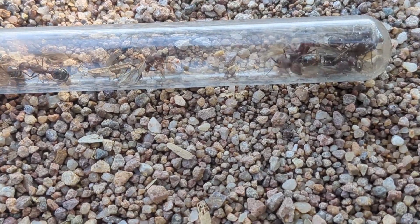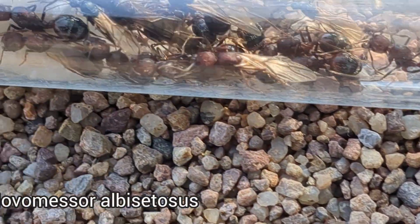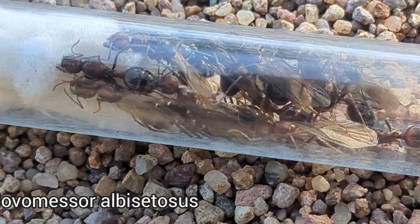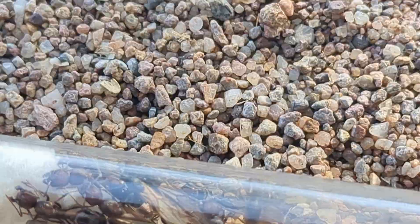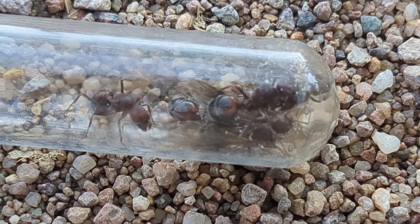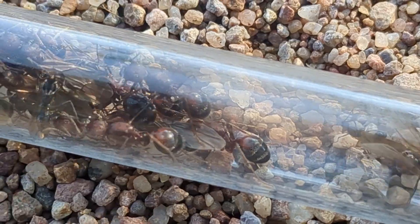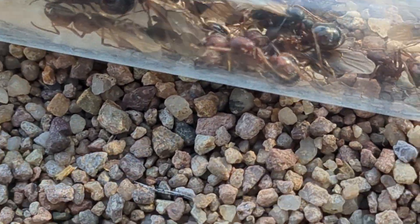We've been able to find a flight also of Novomestor. Look at all those queens. Pretty awesome. I've never seen them fly or really large colonies. Yeah. That's awesome. So cool. It's so huge too.